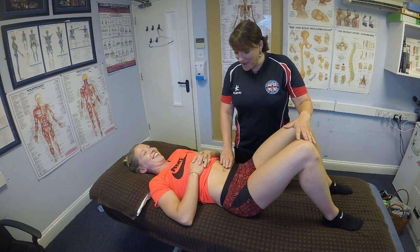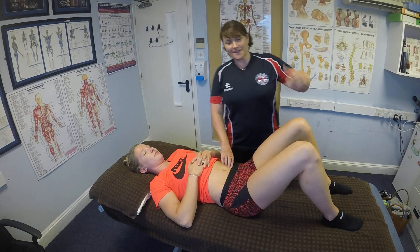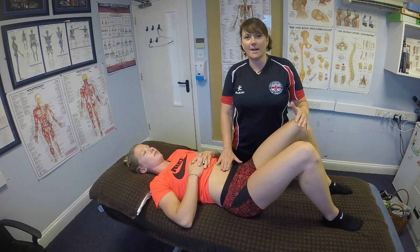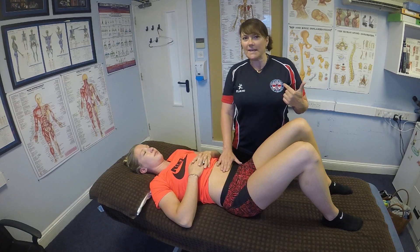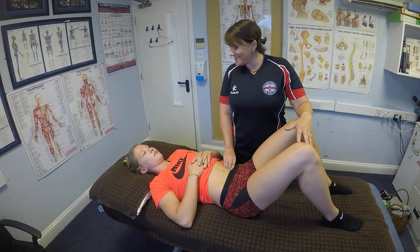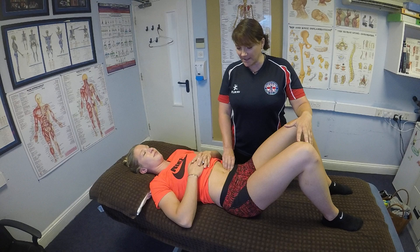Bearing in mind that the attachments of the psoas are coming off the transverse processes, you want to measure your fingers just a couple — maybe an inch and a half — away from the belly button to get a bearing. Then you're going to ask your patient to take a nice deep breath in and breathe out, because we don't want to be pushing into the tissues; we want to ease our way in.